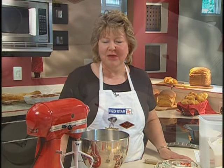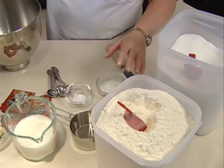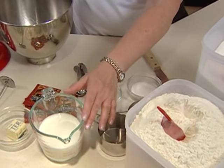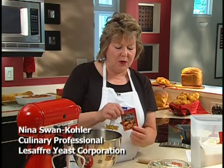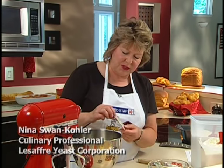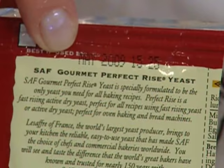Today we're going to learn how to make yeast bread with the help of a standing mixer. We want to make sure that you use the yeast before the use-by date, which is indicated by the month and the year, to assure that it's fresh and active.